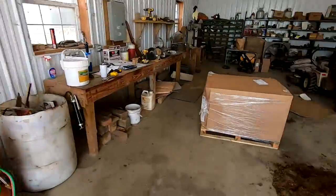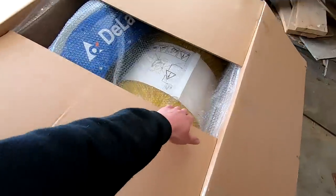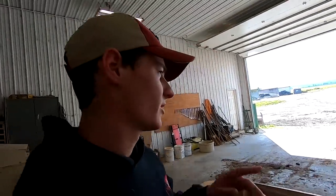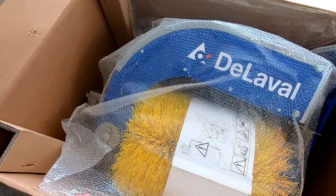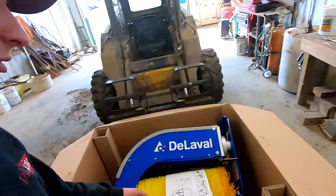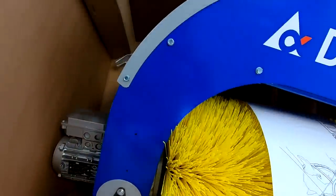What's up guys? So we got a box here in the shop. I'll show you what's in here. Got a new DeLaval cow brush. So on our freestyle barn we have four groups. Three of them have a brush already, still need one for the last group. We're going to get this out here today and install it. Just got to look at the manual here a little bit, figure out what we need to mount it. Let's see what all we got here.